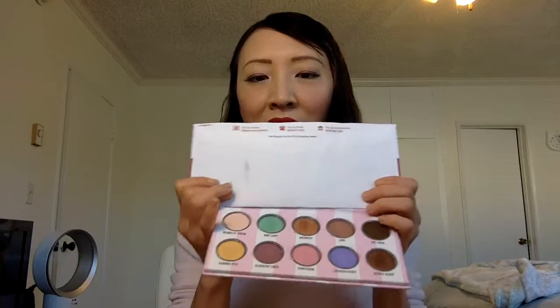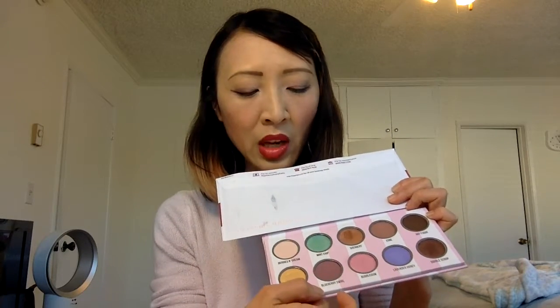Going over all the colors — it's a mix of matte and shimmery. Going across: 'Berries and Cream' matte, 'Mint Chip' shimmery sparkle, a sherbet shimmery sparkle, a light bronze 'Cone,' a warm brown matte, 'Hot Fudge' a dark brown matte, 'Banana Split' a shimmery yellow, and 'Blueberry Swirl' — matte, and it's not just brown, there's a little bit of purple in it.